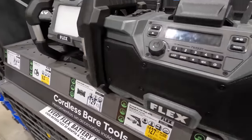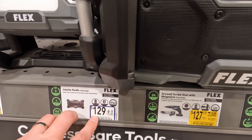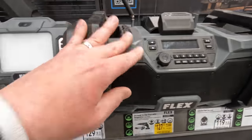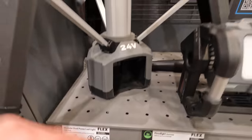I still want the Flex radio — it's 129, which actually went down from 150. I love Flex's gray color. The tower light is 249 — model FX5141 — it's IP54 rated.